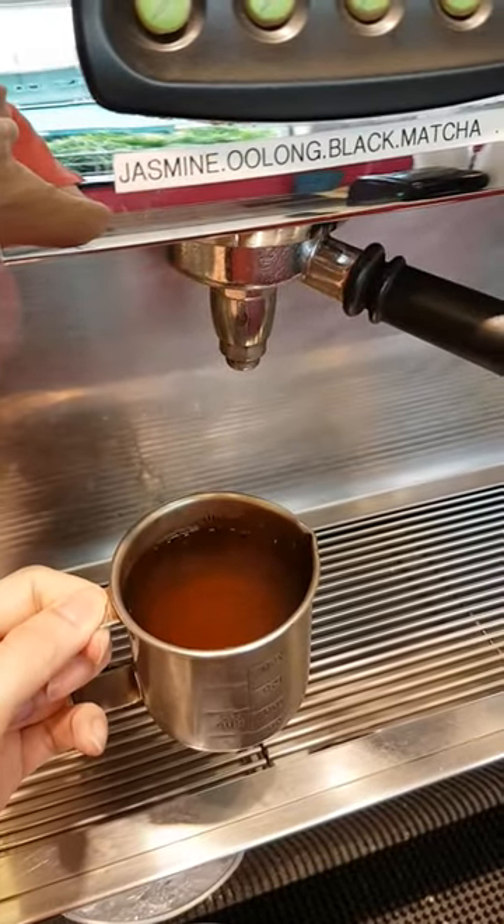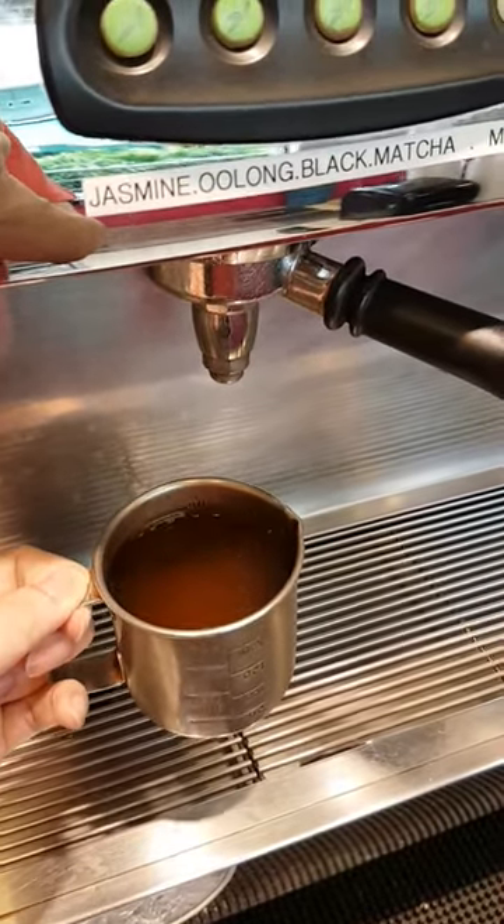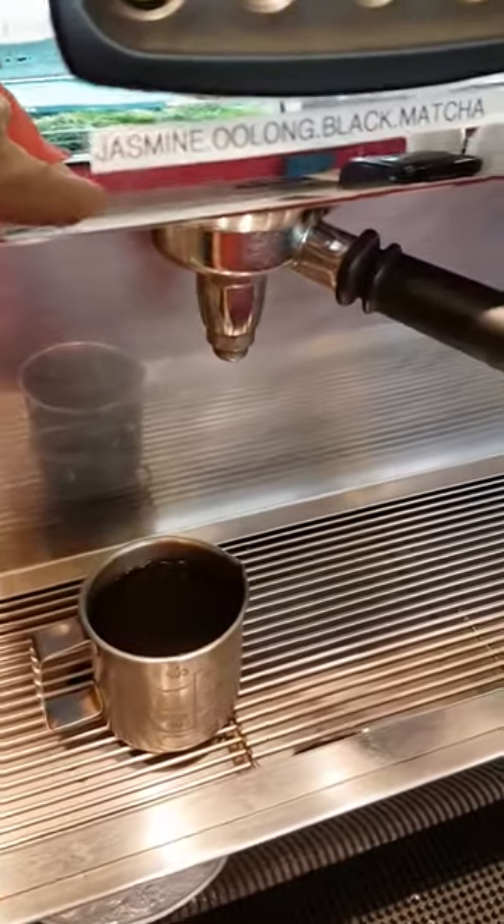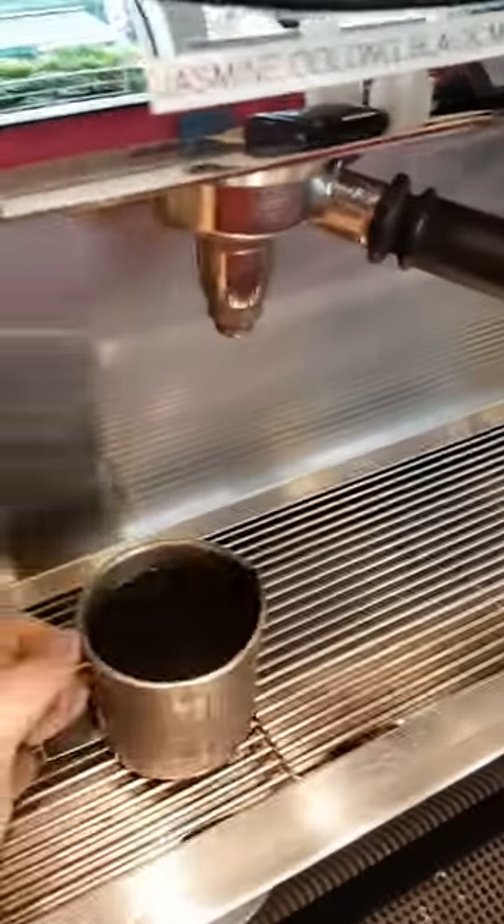So for customers who like the Oolong hot, we will just pour it into a cup that can hold it at 120 degrees.